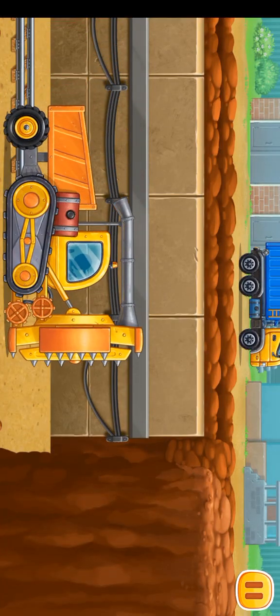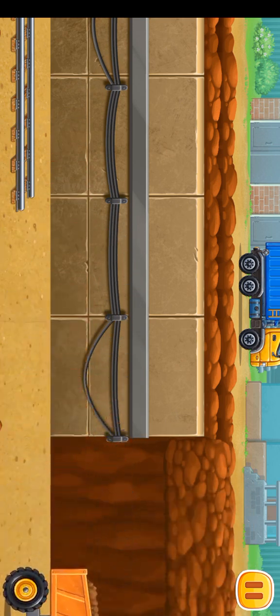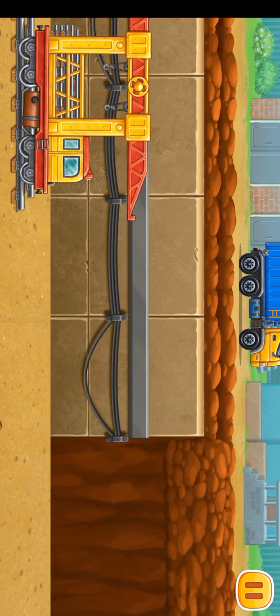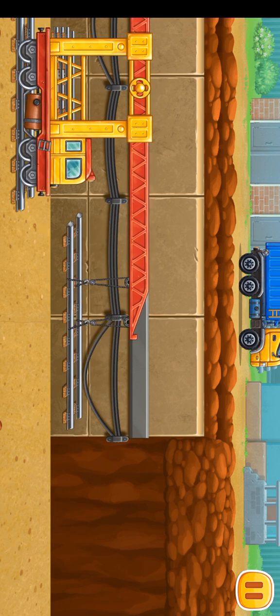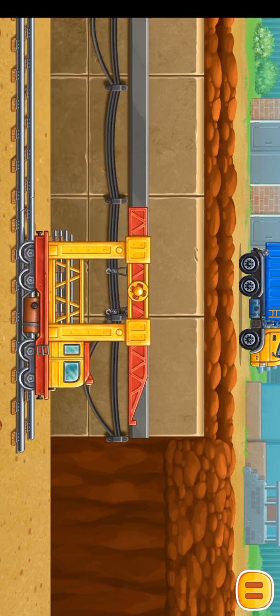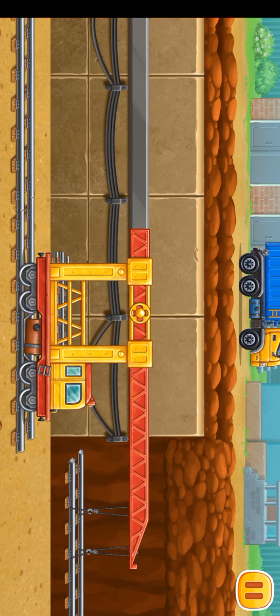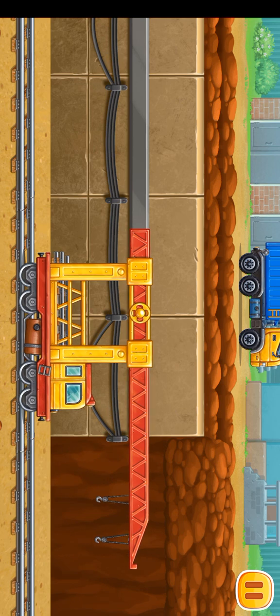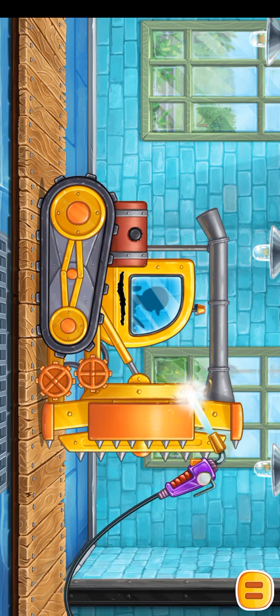Let's start making a subway tunnel. We need to fix a crack on the road header.